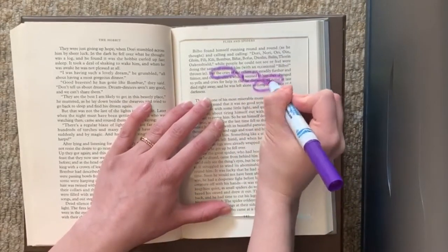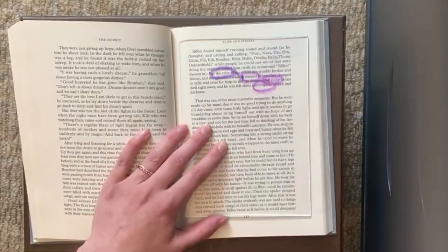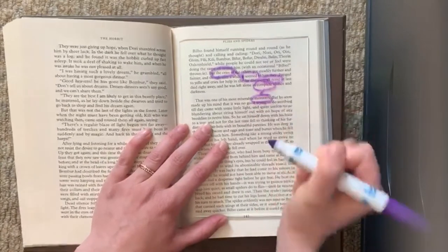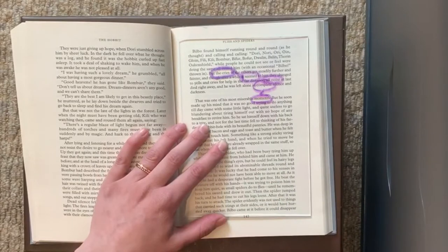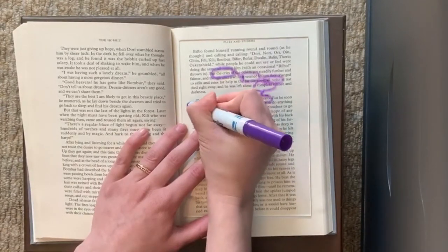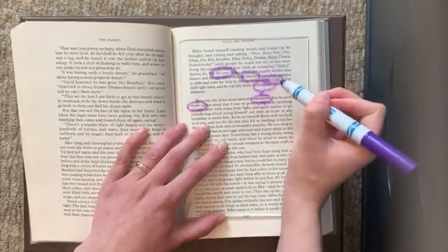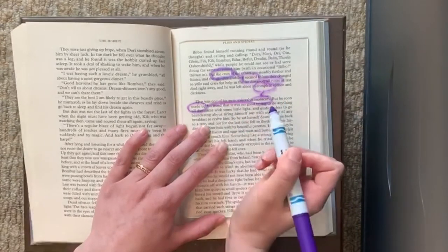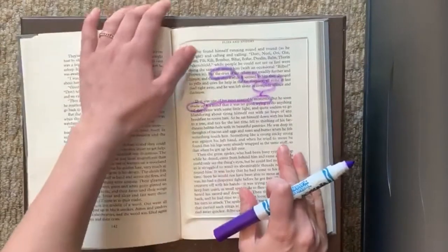Complete moments. And then I'm going to circle 'made up.' So far I have: the cries seemed all noise, complete moments, made up. And I'm going to scan some more and see if I find anything else that I think sounds cool with that.